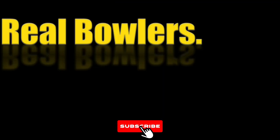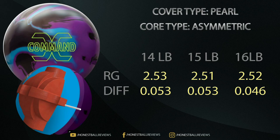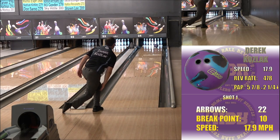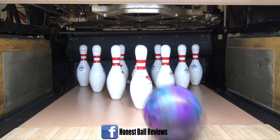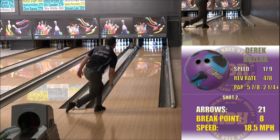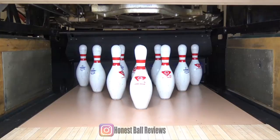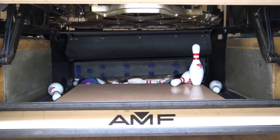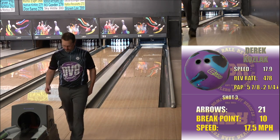Honest Ball Reviews, Real Bowlers, Real Results. Hello bowling fans and friends, Derek Kozak back again at Honest Ball Reviews, with the recently released Columbia 300 Command Solid, their newest heavy oil solid ASIM ball.